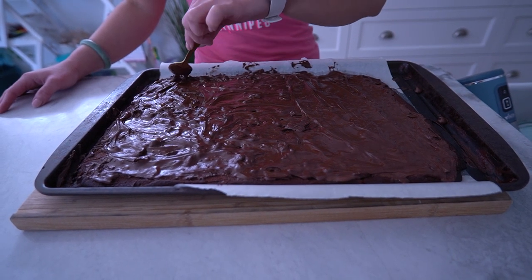And there you have it, fit fam — Neri's crack. A guilt-free treat that satisfies your sweet cravings while keeping you on track with your fitness goals.